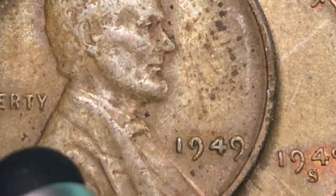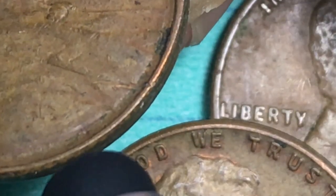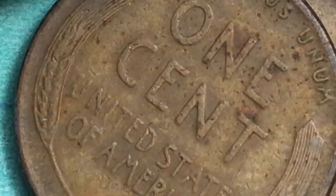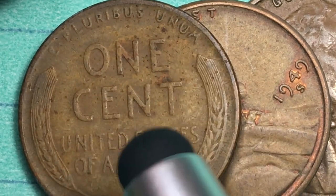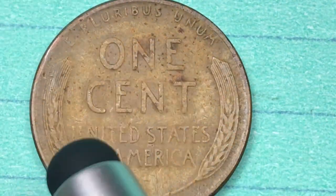On the obverse it says 'In God We Trust' up above Lincoln, 'Liberty' behind him, and '1949' on the date. Way down at the bottom we can see the initials V-D-B — Victor David Brenner, the designer. This is a bronze coin: 95% copper, 5% zinc or tin. On the back it says 'One Cent, United States of America,' and at the top 'E Pluribus Unum,' with ears of wheat on each side.